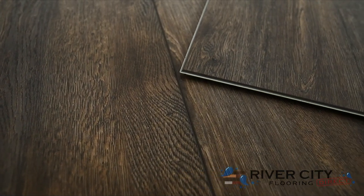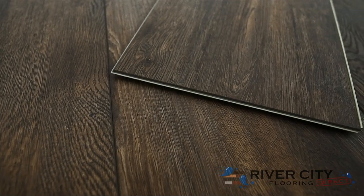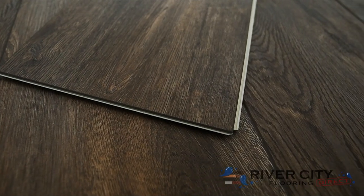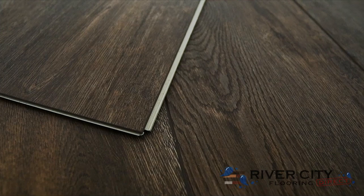Authentic Plank by Southwind Floors has boards that are 9 inches wide by 60 inches long with the sound-deadening closed-cell IXPE pad attached. It's embossed in register with an enhanced V-bevel, comes with a lifetime residential warranty, and a 10-year commercial wear warranty strengthened by its 20mm urethane wear layer.